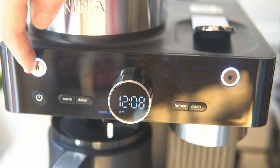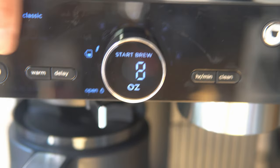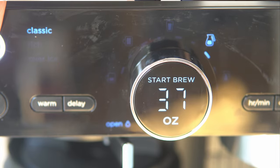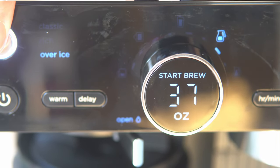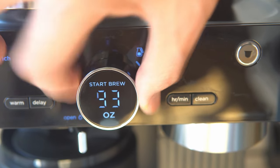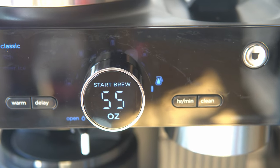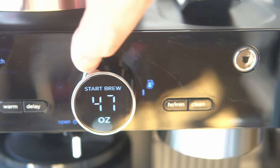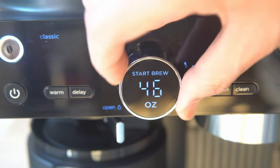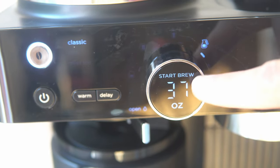We're going to work and brew some ground coffee. We press the brew button — we're on Classic. We can switch to Rich or Over Ice. We're going to put it on Classic and do a half pot. On Rich the biggest size is 47 ounces, but on Classic or Over Ice you can go up to 55 ounces. Let's get brewing — just press that button.